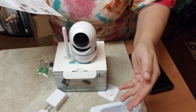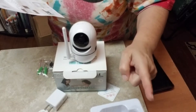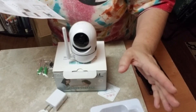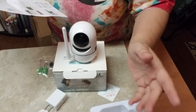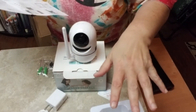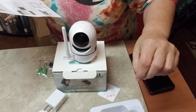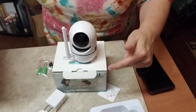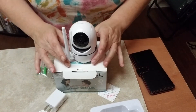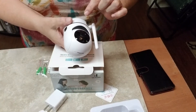It has high definition, remote switching, audio alarm, schedule recording, operating system support for Android, iPhone — all your smartphones can work this camera. It also has motion detection, and there are many more things this thing can do. The quality across everything is outstanding.